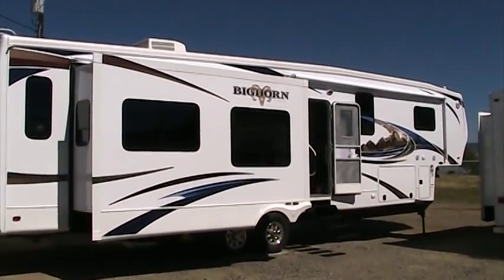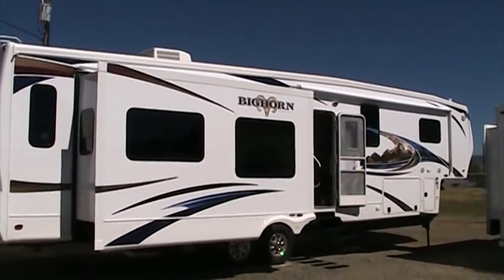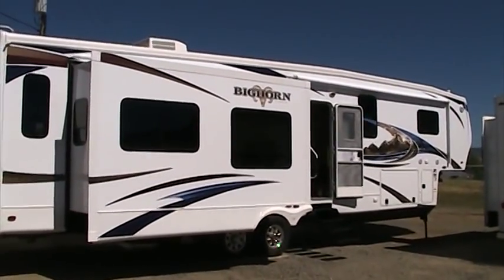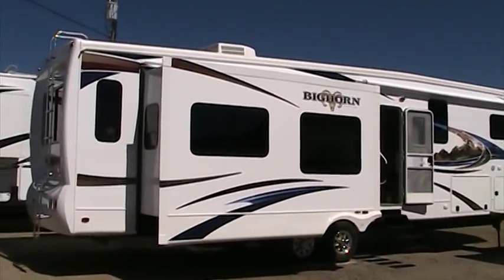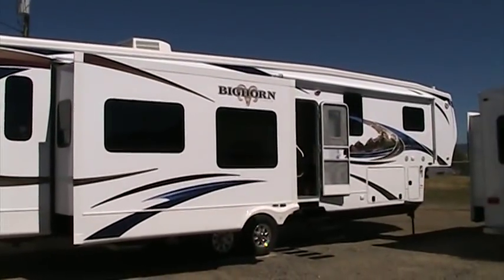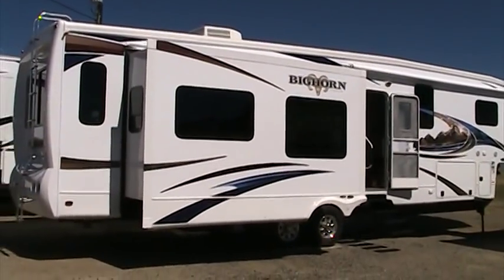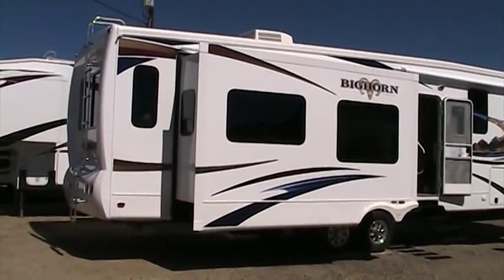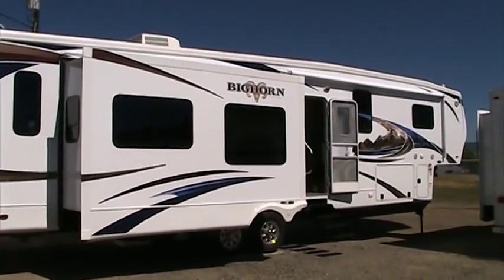Welcome to Rocky Mountain RV in beautiful Butte, Montana. It's a great summer afternoon here and I'd like to take a few minutes and walk you through the new Bighorn 3610RE by Heartland RVs. Just one look at this fifth wheel and you can see that this is Heartland's luxury line. This fifth wheel is built with full laminated aluminum construction and insulated with block foam — full six-sided including the roof and floor structures, which is very rare to see in our industry.